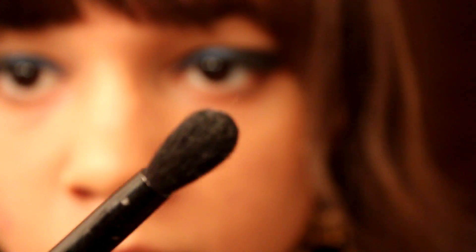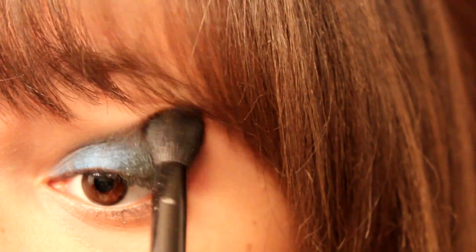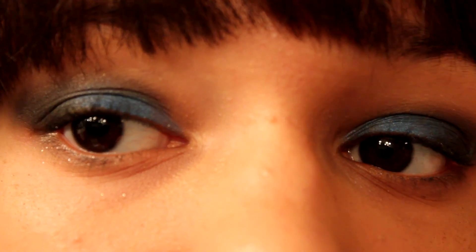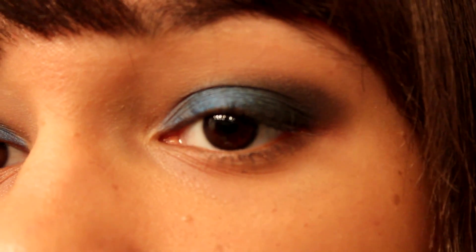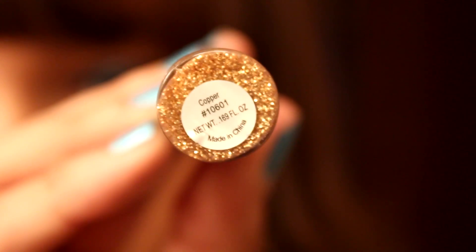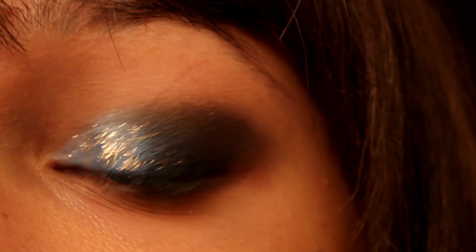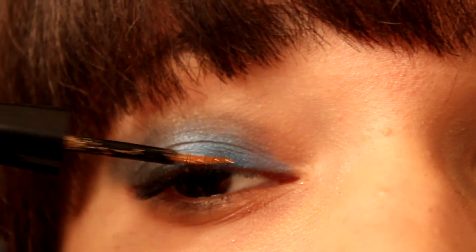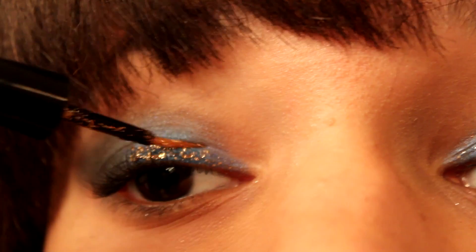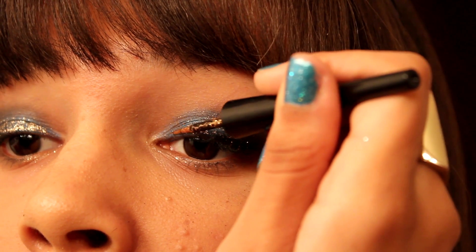Then with a blending brush, go ahead and feather out the edges just so they're not too harsh. You could leave it like this, or go ahead and apply some glitter — this is Copper by ELF. Any sort of glitter will work; I just opted for a glitter liner because it's the easiest to apply in my opinion. Focus that on the lid — you can even do a couple of coats; I used two.